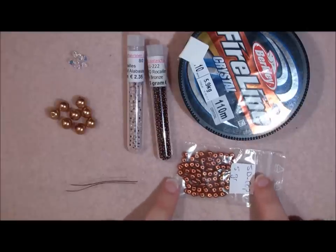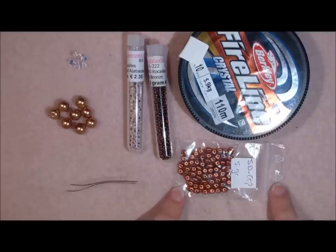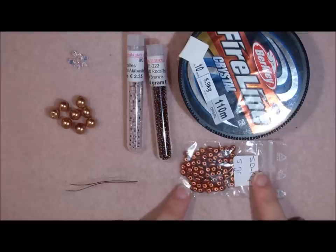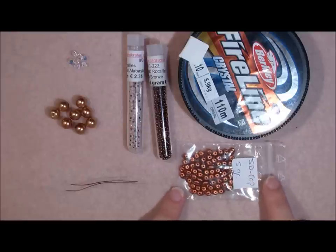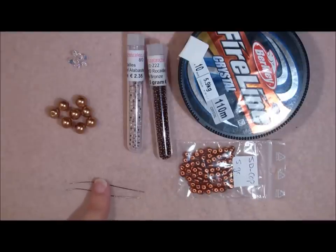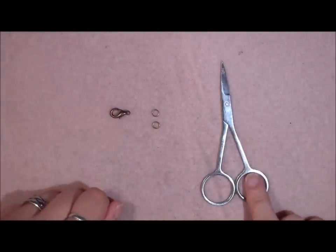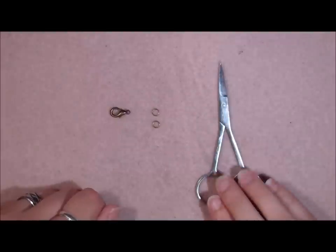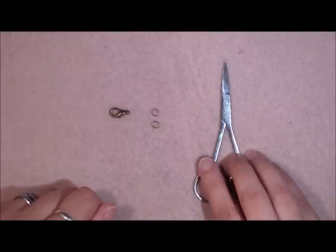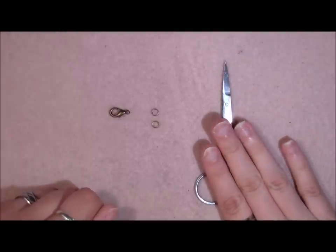The twin beads and the super duos are a little different in price. Super duos are just a little bit more expensive but you will need under 5 grams for this project so you won't have to pay a lot. So super duos, and I'm going to use 2 needles in size 12. You will also need a clasp, 2 rings, and a scissor to cut your FireLine with.